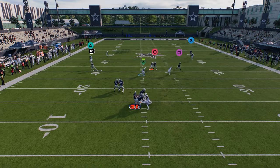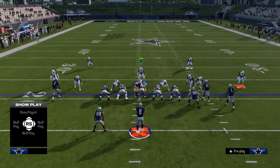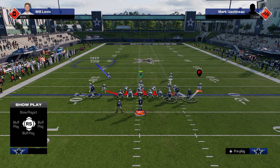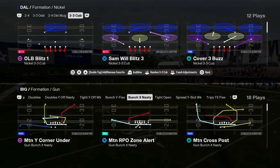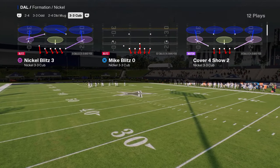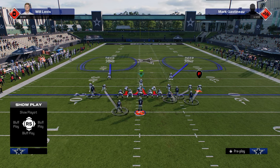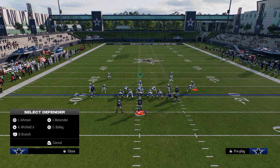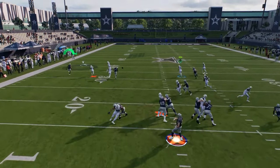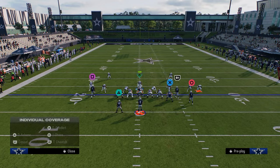Against most things that aren't cheap motion plays, this coverage does really well. When they start running cheap motion plays, you have the ability within your stock adjustments to put a safety into an outside third. So if you see them running a cheap motion on the left-hand side — because you've shaded underneath, that motion will get open — you can quickly take the safety and put him into an outside third on that side. You'll see he'll actually be able to go over there and play that receiver. So you have that ability in your arsenal.